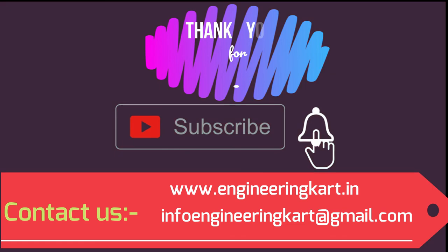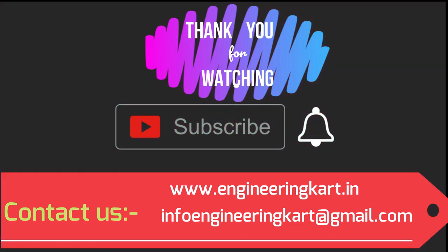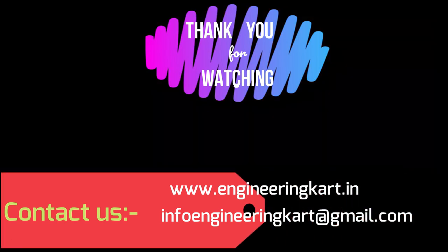Please do not forget to like and share the video. Give comments and feedback for our work. Please subscribe to our channel and press the bell icon to get more video updates. Thank you for watching and stay connected.